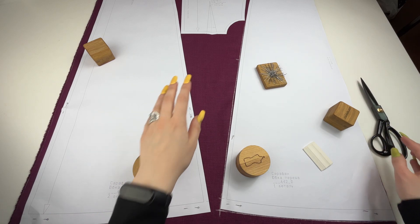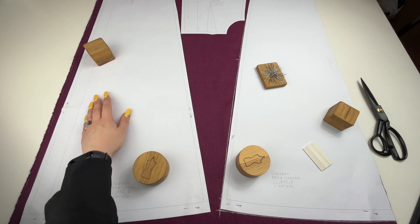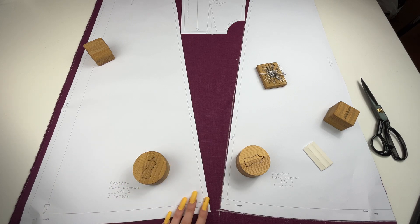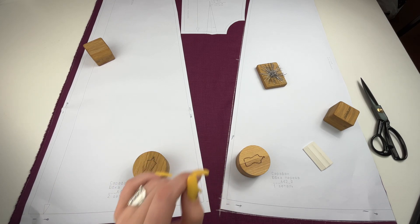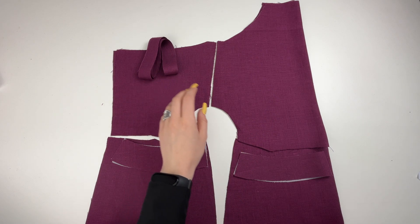It's highly important to pre-wash the fabric before cutting to prevent it from shrinking during sewing. We'll lay out the patterns on the fabric observing the direction of the grain line, as indicated on the patterns, and trace the patterns along the contour.